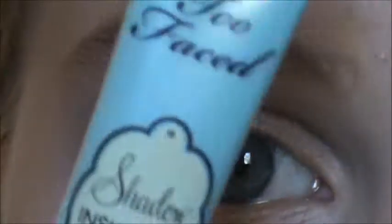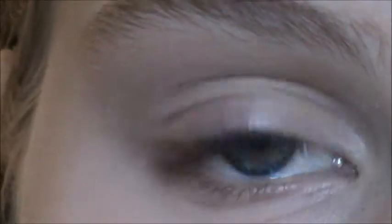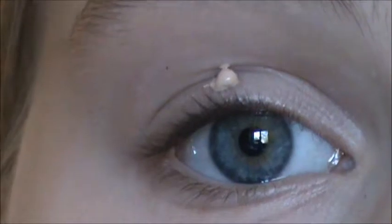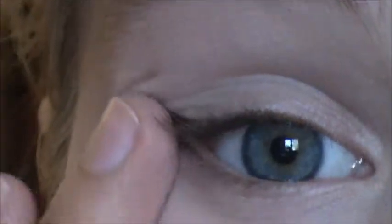I'm going to start off with Too Faced Shadow Insurance, like I always do. I'm just going to take a little bit of this and put it all over my lid, going all the way up to the brow. And I'm going to take just the tiniest bit under my eye as well, because I'm going to be putting shadow there too.